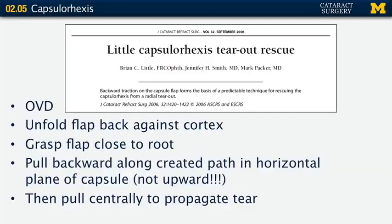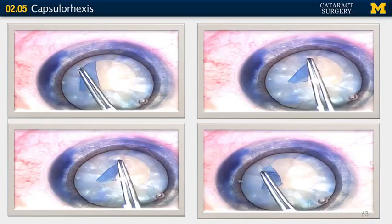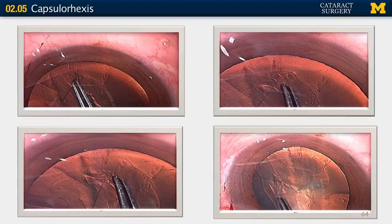It's still stressful — these excellent pictures from Dr. Little's paper illustrate the tear-out rescue next to a white cataract with the capsule stained with trypan blue. Feeling a little too close to the periphery, you take the flap, lay it back down where it originated, pull backward, then pull centrally. It clearly brings the tear inward. The same technique done against the red reflex shows the tear way out in the periphery — pull back, then pull down toward center — and it clearly brings the tear back inward.